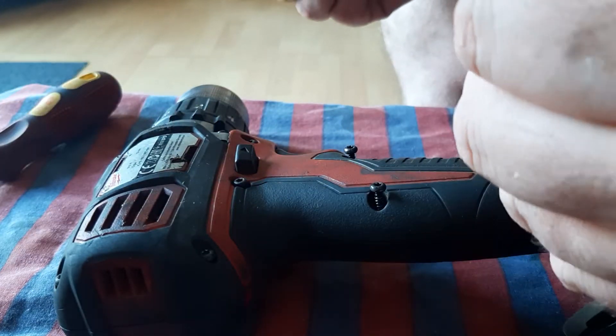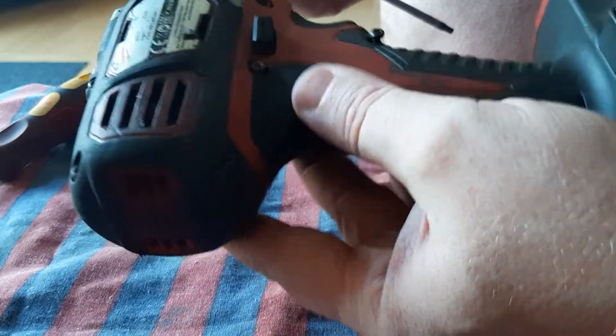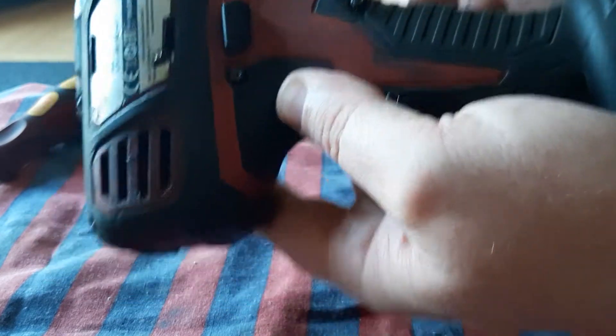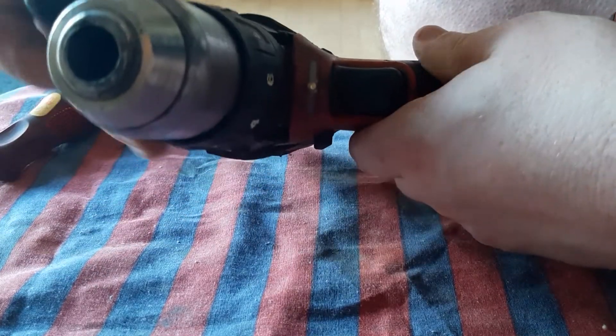The motor is definitely gone so you have to change the brushes anyway. What this entails is to get these screws — there's about 9 screws, and then turn around the other side, there's 2 in each side here. They will all have to come out.